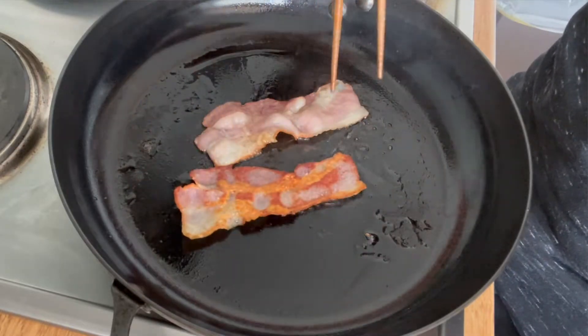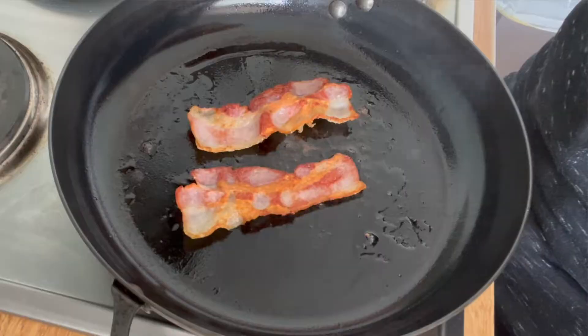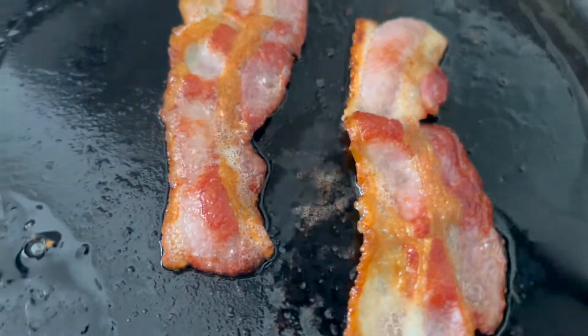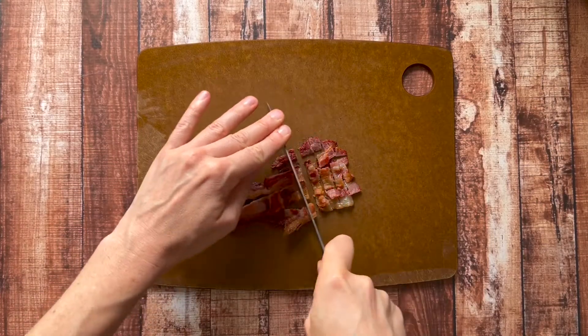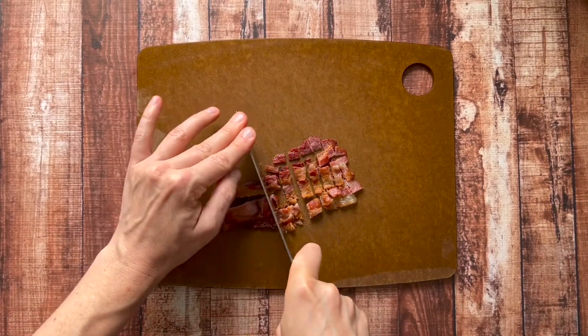Next up, let's prepare the bacon. We're just using two slices of bacon here — that's really all you need to get the flavor. I recommend cooking the bacon until it's crispy because we are going to be crumbling it up and adding it to the salad. Drain the bacon on a paper towel lined plate and wait for it to cool. Once cool, you can go ahead and chop it up with a knife.